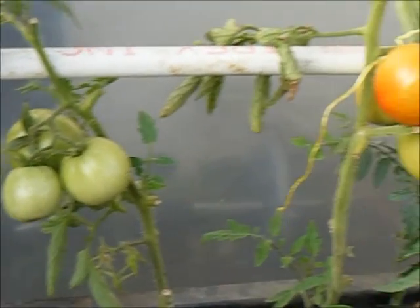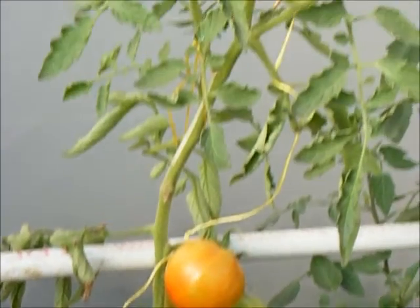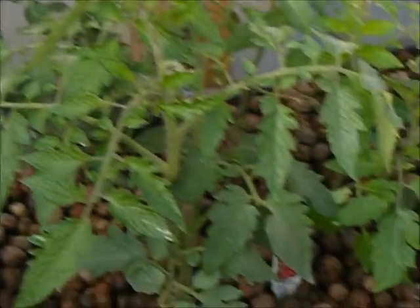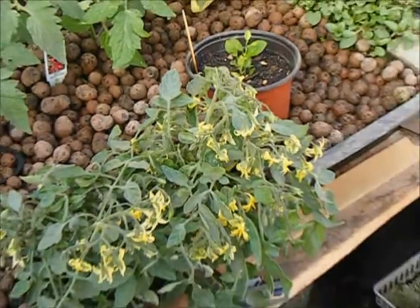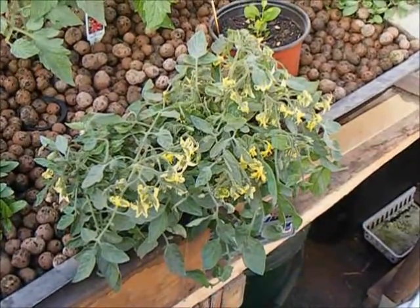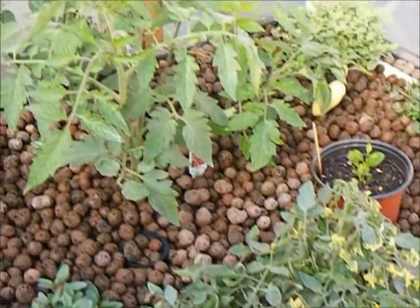This is just a quick update on the tomatoes I've got growing in my aquaponics system. There have gotten to be quite a few of them, and this tumbling tom here looks like it wants to produce quite a few more. So that all seems to be going fairly well.